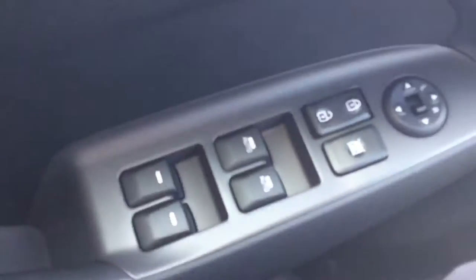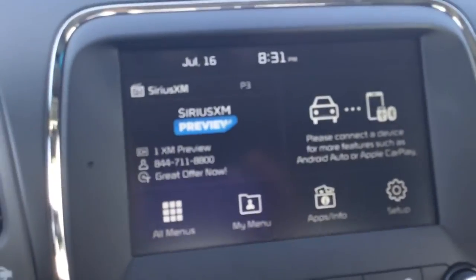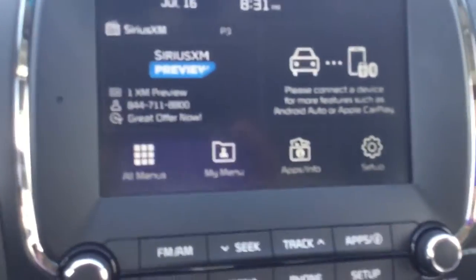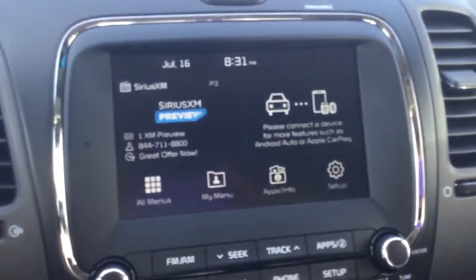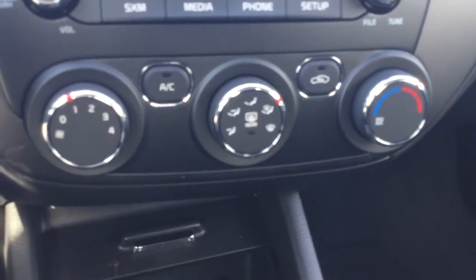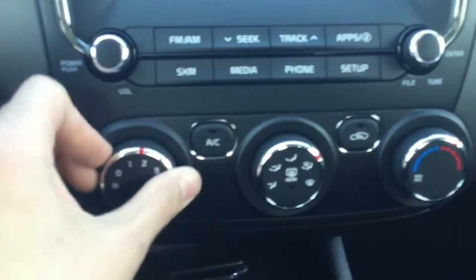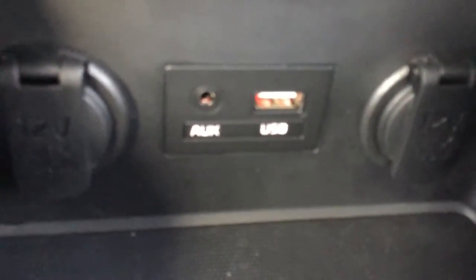We've got our automatic everything of course. We've got a nice big 7-inch screen on this — it is the LX Plus model like I did mention, so the LX would have a little bit of a smaller screen, but we can go over that when you drop by this weekend. We've got our nice controls here — AC, we've got the different knobs to change the intensity and all that good stuff. Down here we've got our USB, AUX, a couple of 12-volt outlets — you can plug whatever you want into there.